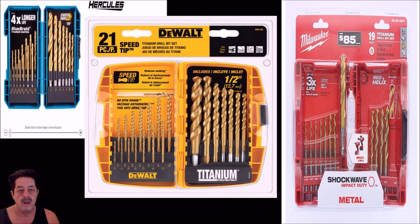On an inexpensive scale, Harbor Freight Hercules is the cheapest. I don't think they're good on metal — they work on wood, but I've had no good luck with them on metal. Moving up to DeWalt and especially the Milwaukee red helix bits, those I really like. Nothing wrong with the DeWalt either, so I would pay a little extra and get one of those two.